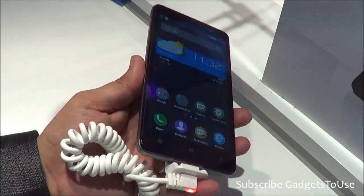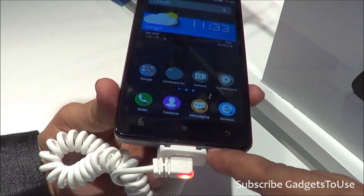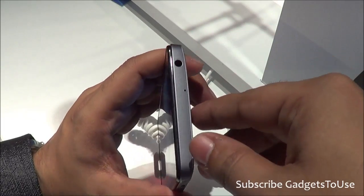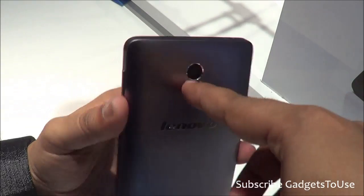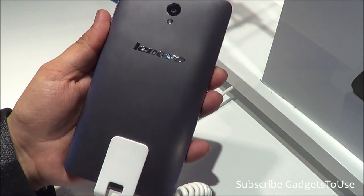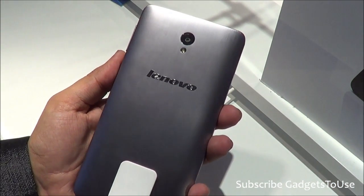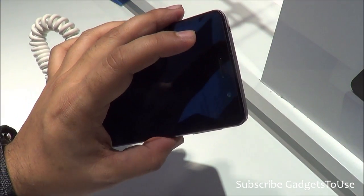Let me give you a hardware overview. The micro USB port for data syncing and charging is over here, and we have the loudspeaker here. On this side we have the power key and volume rocker — both good quality plastic buttons with good feedback. On the top you have the secondary microphone for noise cancellation and a 3.5mm audio jack. At the back you have an 8 megapixel autofocus camera, and the front camera is 1.5 megapixels.